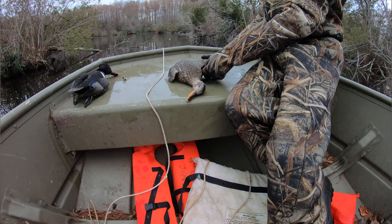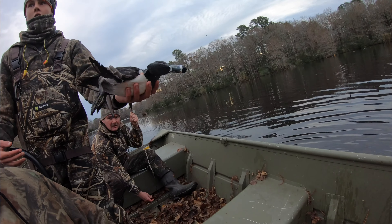Alright guys, today I'm going to give you a rundown of these waders that I recently got. I've had them for one season and they've actually performed very well. Me and Alan got them this year — we got them at least about a third through the season, so we haven't used them the entire season, but we've hunted a lot with them over the last couple months.